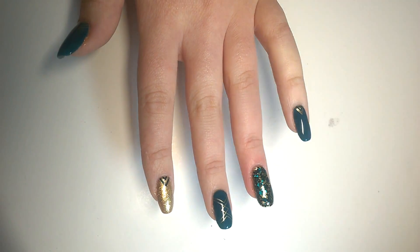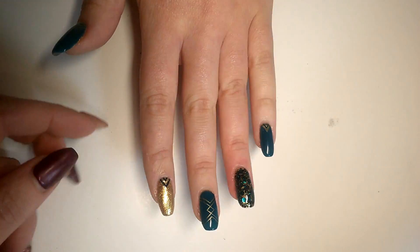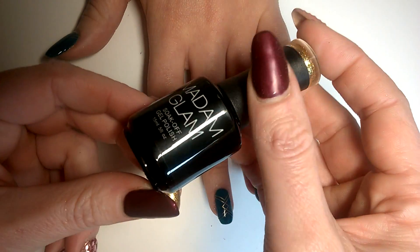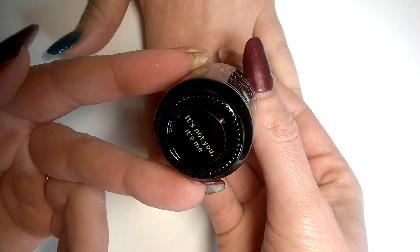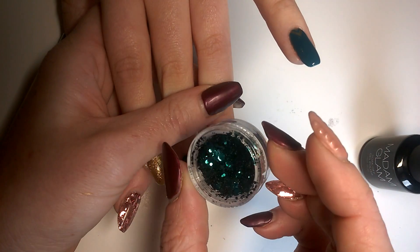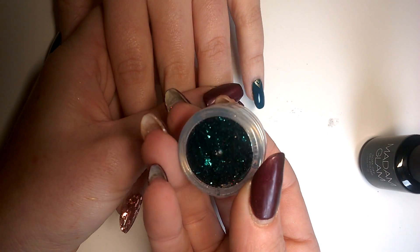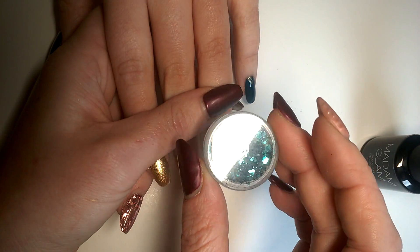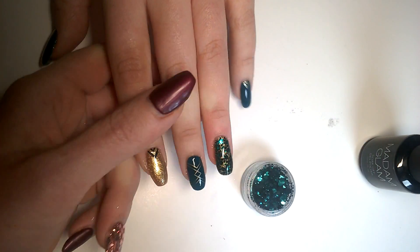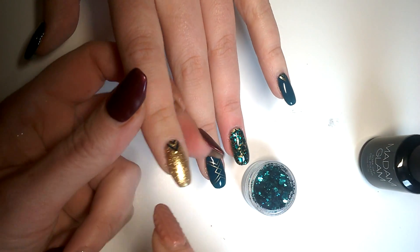We've got Evening Teal by Madame Glam — that's this lovely colour on the thumb, pinky, and middle finger. On the ring finger and pointer we've got a polish the Christmas fairy brought me called 'It's Not You It's Me' — gorgeous large hex, small hex, and 0.8 glitter. It's this lovely kind of dark emerald forest green that coordinates really nicely with the Evening Teal.